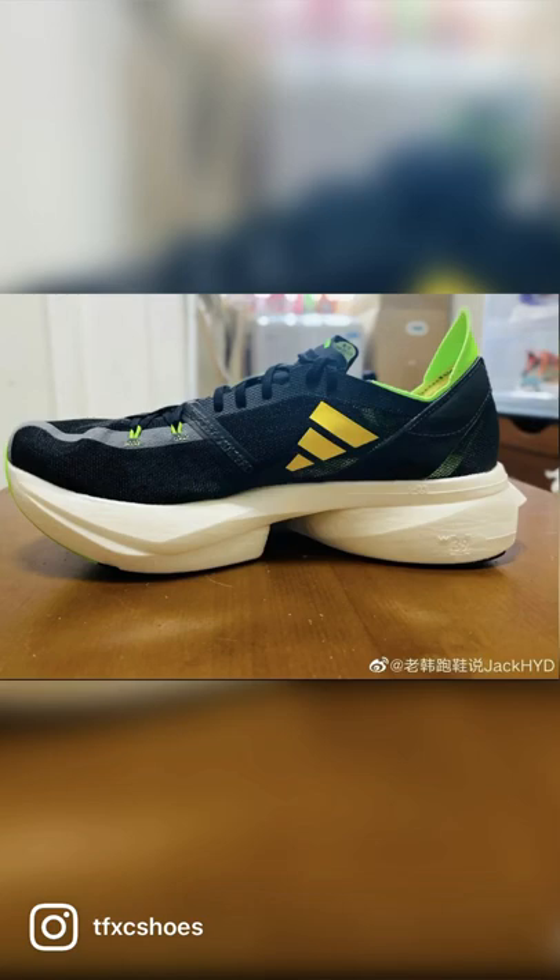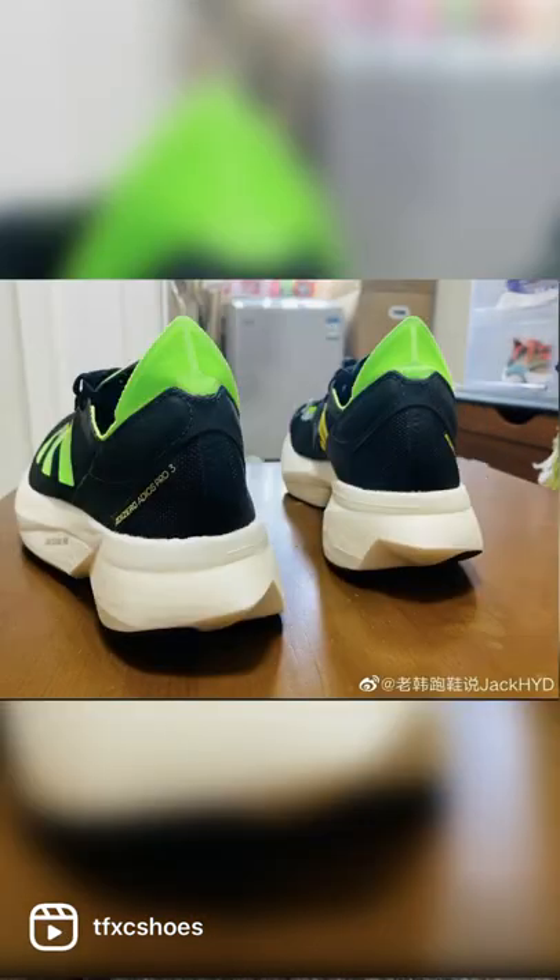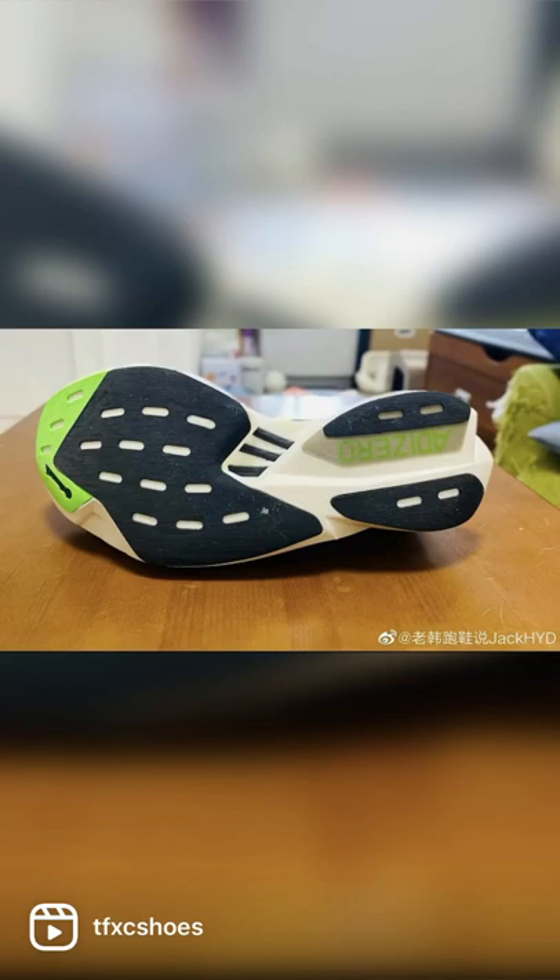It still uses the carbon fiber rods and the plate in the heel, but the outsole gets a lot more coverage and seems like it might be more durable. I do think the shoe is coming in June. Let me know your thoughts — I'm curious to try it out, and as always, keep on running.